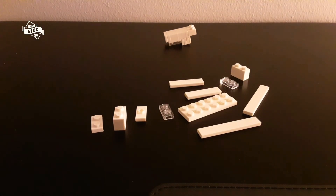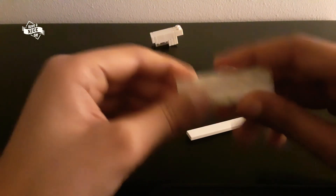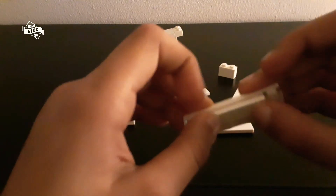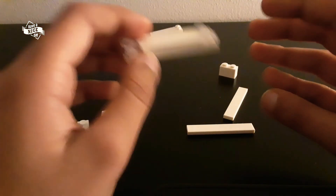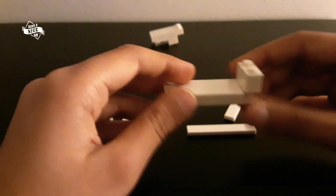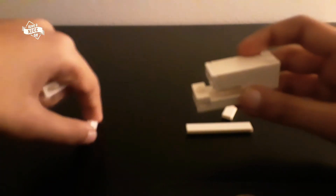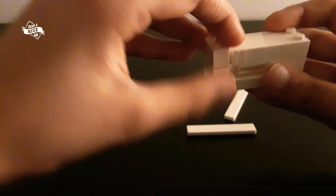These are the pieces you'll be needing for the base. You'll be needing a two-by-six plate. Take these one-by-two plates and attach them in here like this, then you'll be needing two more of these one-by-two plates and attach them in here. Then take this big one-by-two brick and attach it in here like this. Then you'll be needing one of this and one of this — attach them in here. Then take this one-by-two plate and attach it on top, then attach this brick on top of that like this.